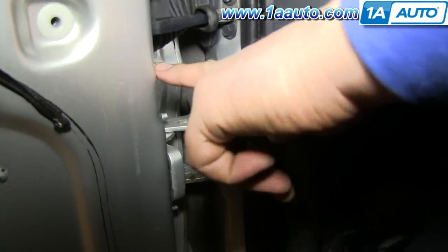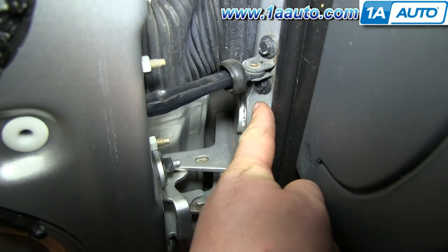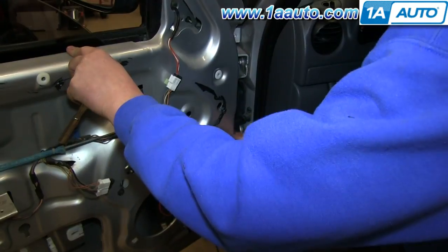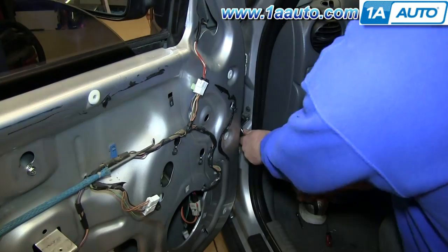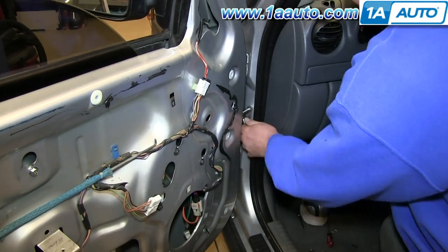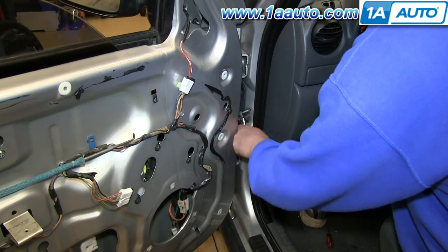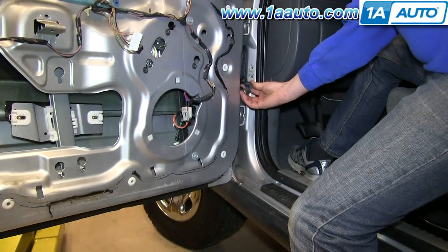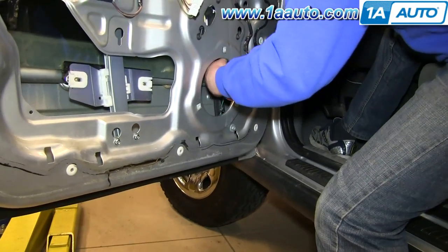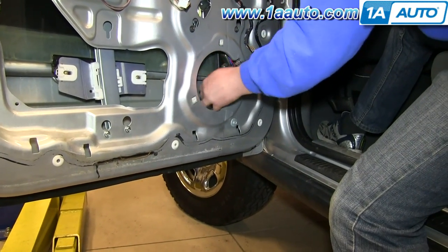Next, you need to remove these two 10mm nuts and the two 10mm bolts right here. We're just going to fast forward as Don does this. Straighten out the door check and push it through the door, then reach up inside and pull the door check down around the harnesses and out.